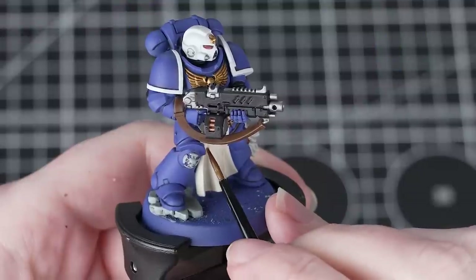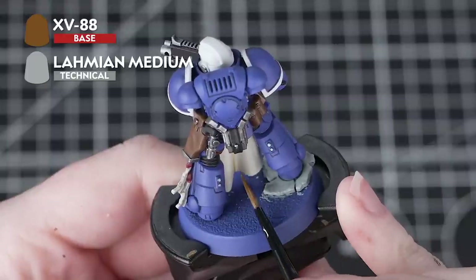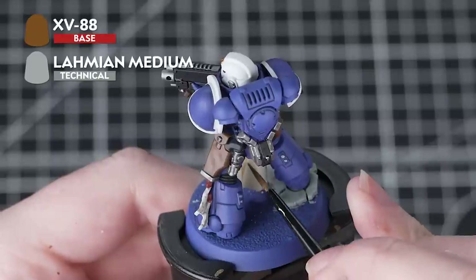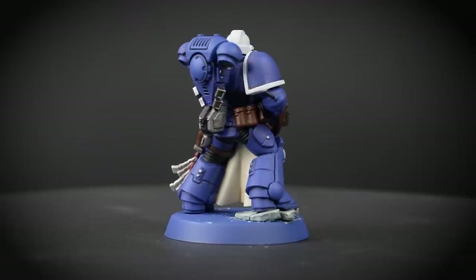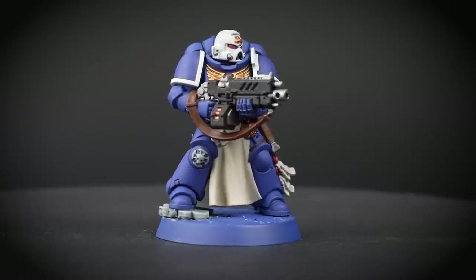Now it's time to recess shade the cloth. For this we'll be using XV88 thinned down with Lahmian Medium — five parts Lahmian Medium to one part XV88 — creating a wash consistency that allows us to drop it into those very deep recesses. You'll see this adds a really subtle amount of depth. As this is such a pale base coat, we need a really subtle shade just to add depth without overpowering it.